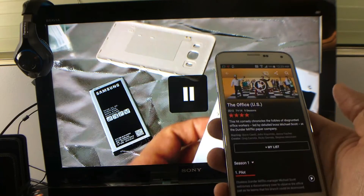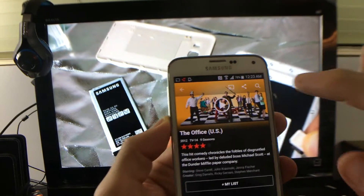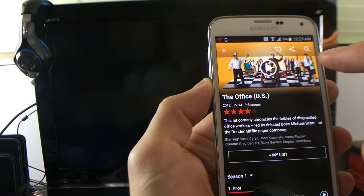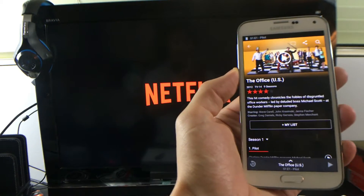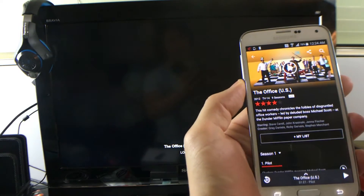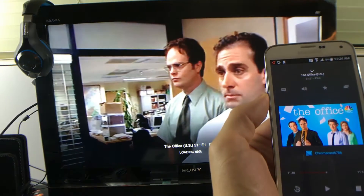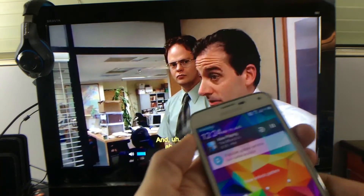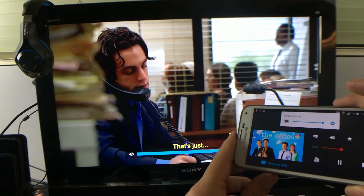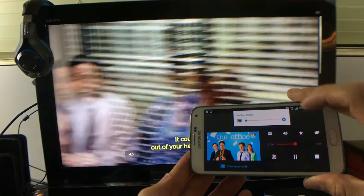Same thing with Netflix — let's go ahead and pull up Netflix. Here's Netflix, and I can see the casting icon, so let me tap on it and connect to my Chromecast. We're going to go ahead and play The Office. Let this load up. Okay, so right now we are casting, and of course if I raise the volume it goes directly to my TV.